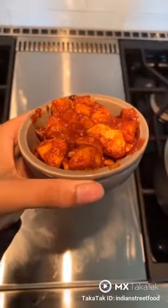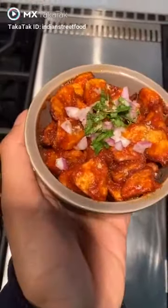And basically, there you have it, you guys. On mine, I really like to put on some red onions, a bit of cilantro, and some more chaat masala.